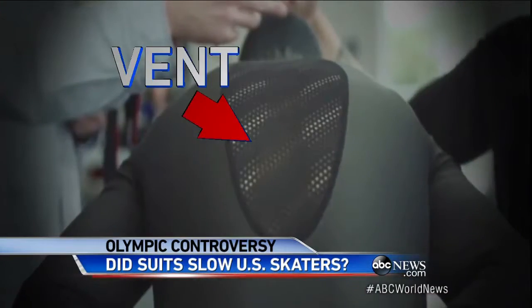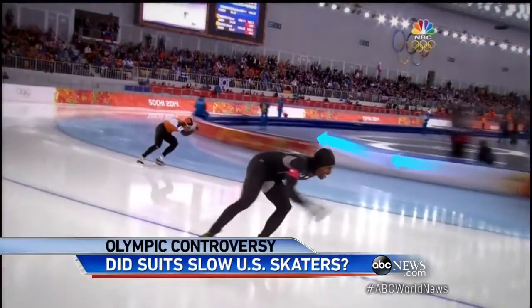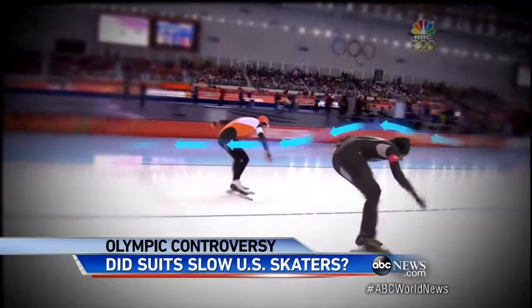But during the games, when aces like Shawnee Davis flopped, the focus was on the suits. New to these suits: the vent in the back with these holes to keep the athletes cool. But watch Davis here — as he skates, air is flowing over his body. The suit's job is to minimize how much that air slows him down.